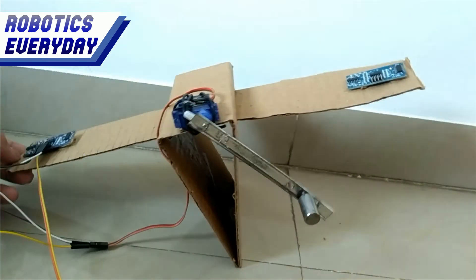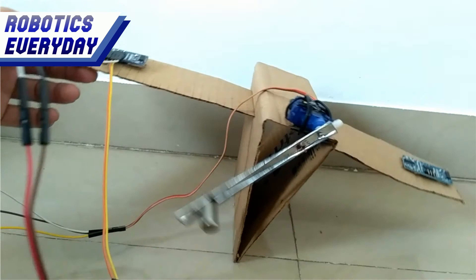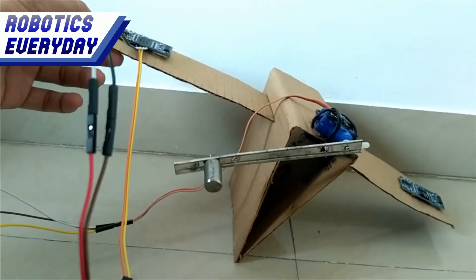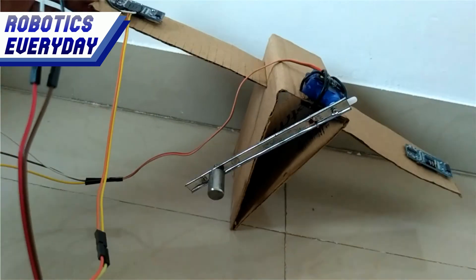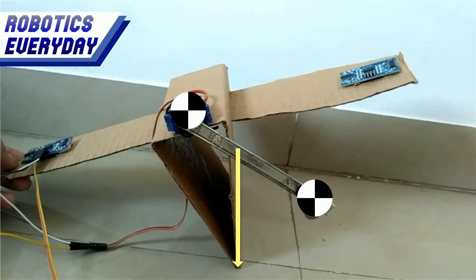So, to keep it balanced, we have added a servo motor with a counterweight on its shaft. Now if the triangle falls on one side, the servo motor will move the weight on the opposite side, so their combined CG remains at the same place.